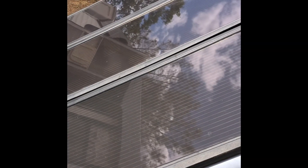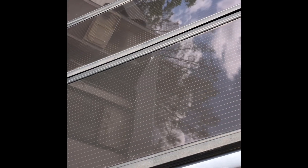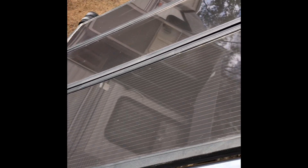Here are the Harbor Freight solar panels. This is an older system, just so you guys know. It's a three-panel system, and I believe it totals 45 watts.